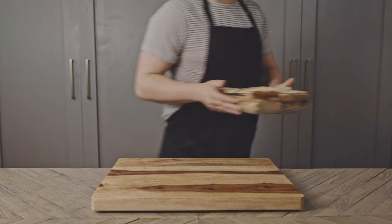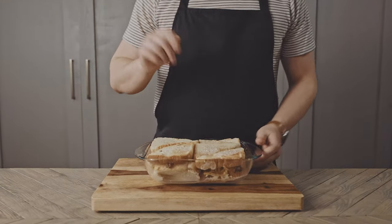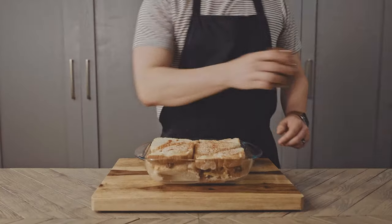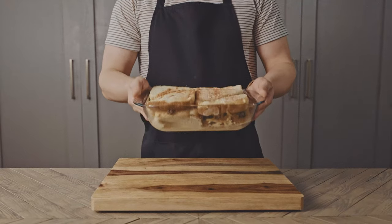Nope — forgot some paprika. Sprinkle with paprika and now pop it into a 350 degree oven for 30 to 35 minutes.